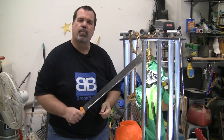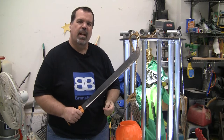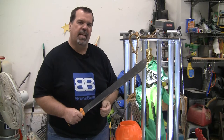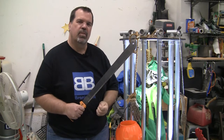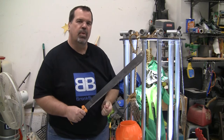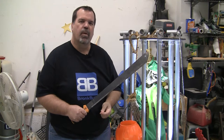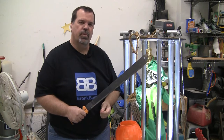Old Man Bronk coming to you from my garage again. I want to get one more quick Halloween prop done before the big day. I had four on my list this year but I was only able to get to two of them. I'll leave the other two on my project list and get to them next year. Hopefully I'll be able to start a little sooner.